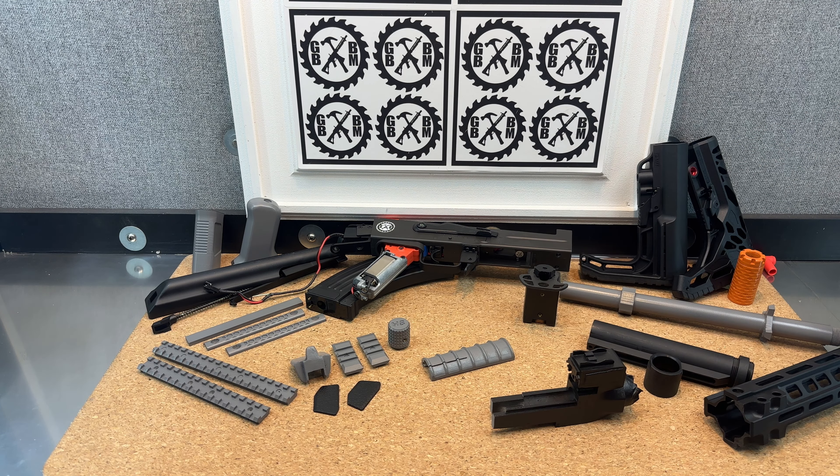Over here we've got the dust cover and the actual spring, charge handle, and everything — both stock parts that'll just go back on normal. There's also a little M-lock grip for the front and the bottom. This one has the inserts, which is kind of cool to bring a little extra color.